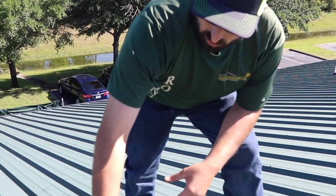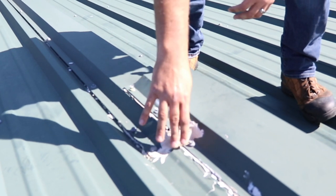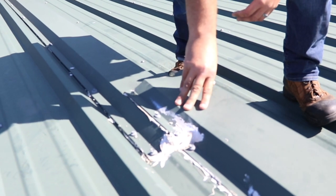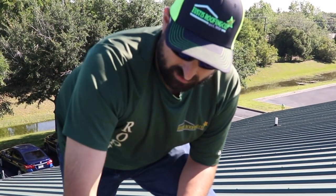You can see this panel should actually overlap this one and it doesn't, so this is open to the environment — the wind, the water. What they did to combat that is they just put a sealant on it. Sealants aren't lifetime. The metal may be, but not sealants.